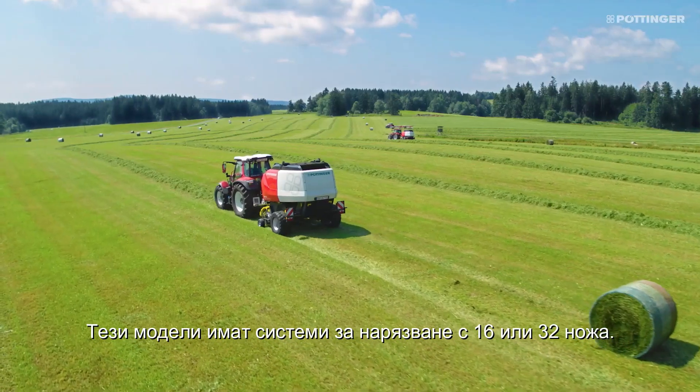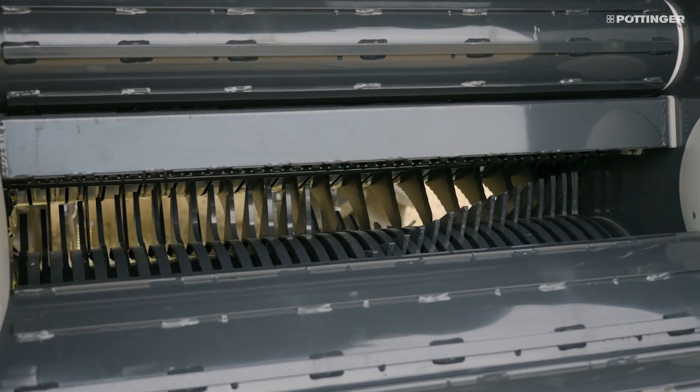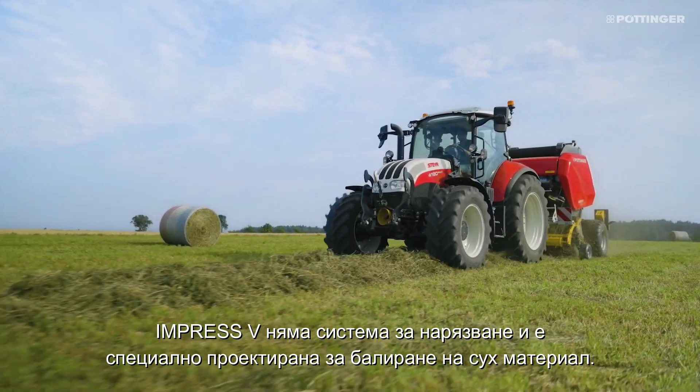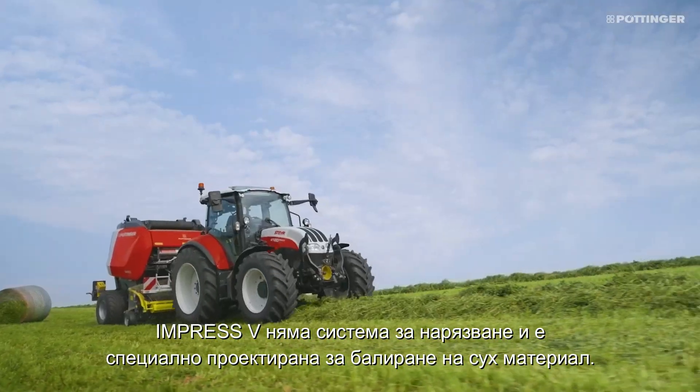These models have chopping systems with 16 or 32 knives. The Impress V has no chopping system and is specially designed for baling dry material.